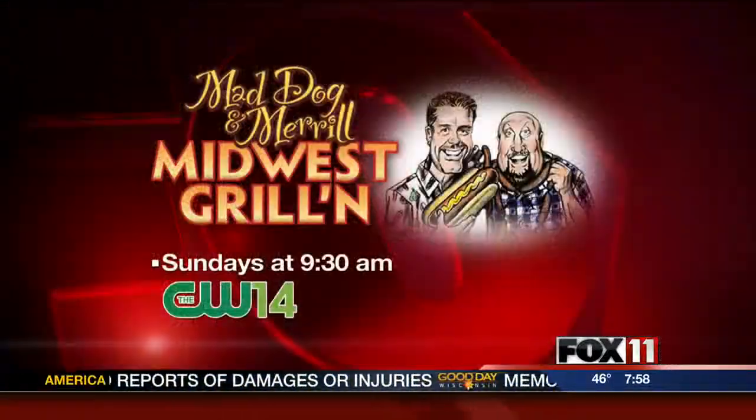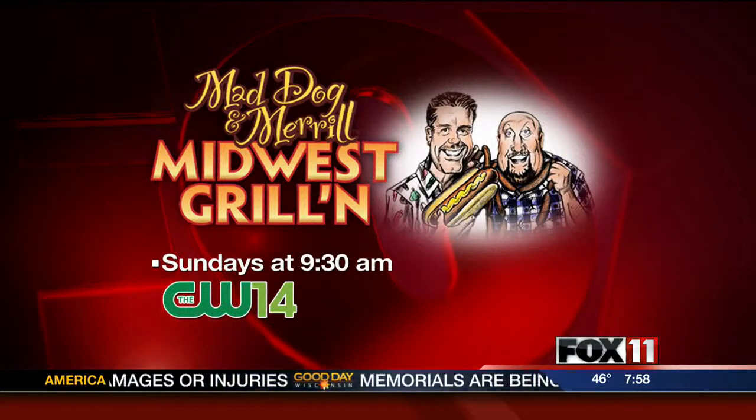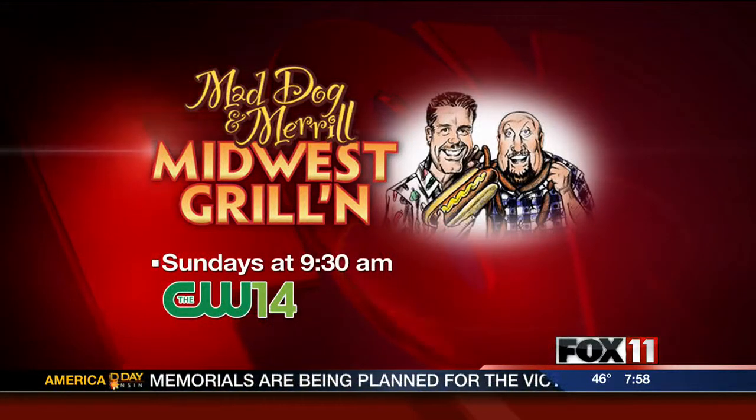Make sure to watch Mad Dog and Meryl's grilling show on CW14 this morning. We'll be right back.